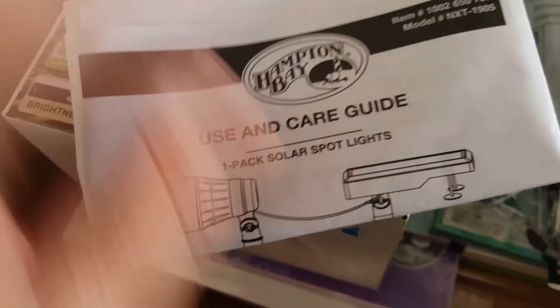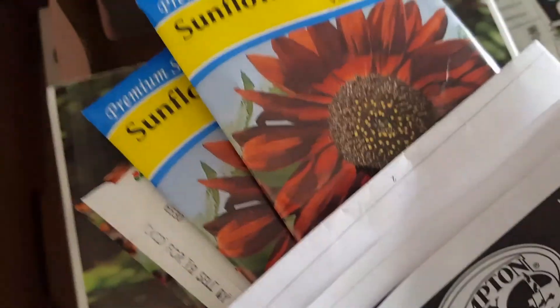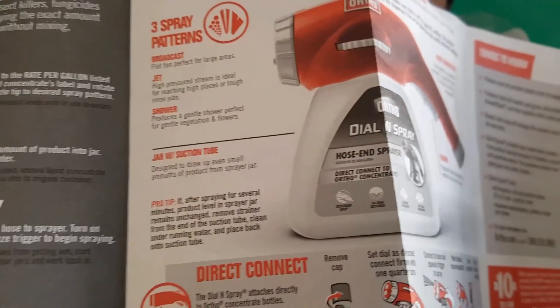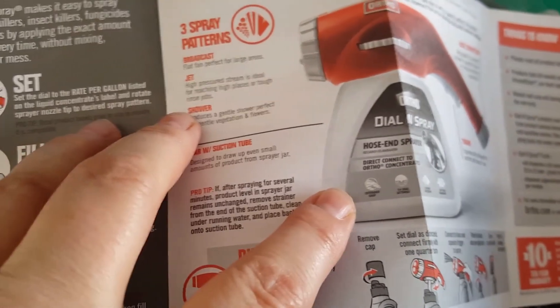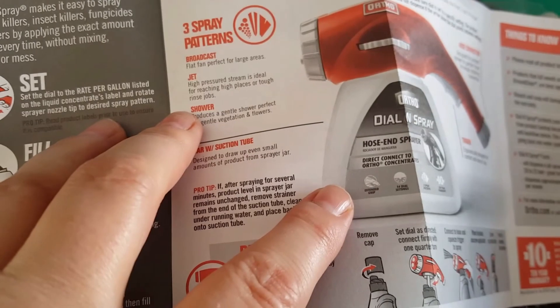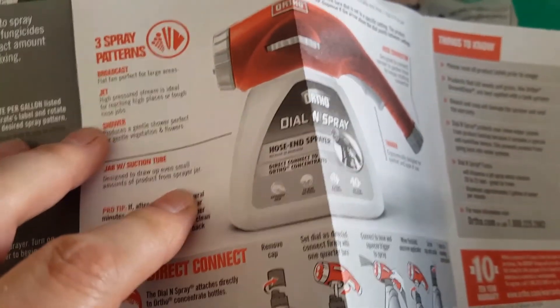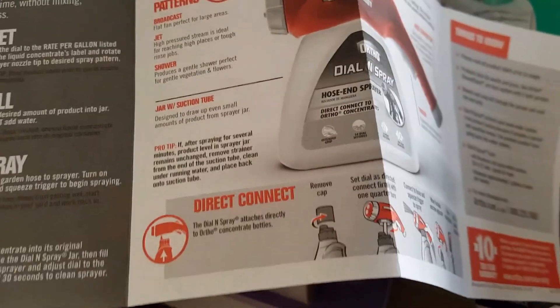This is for the light. I got this sprayer and it has like a rain sprayer — a light, delicate one, like if you were fertilizing — and then it has a regular one and kind of a strong one, but it's not really too strong. Anyway, that's all I got.